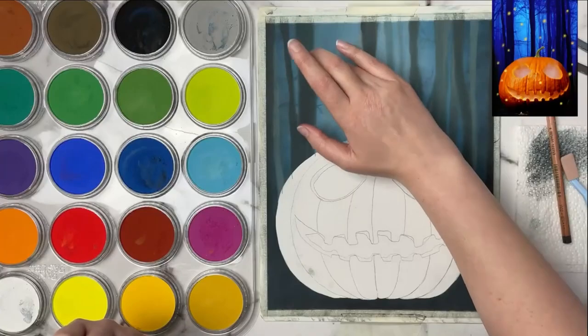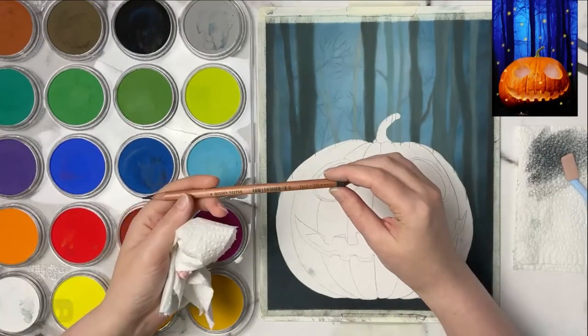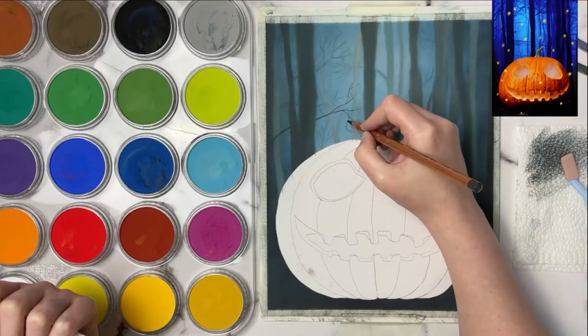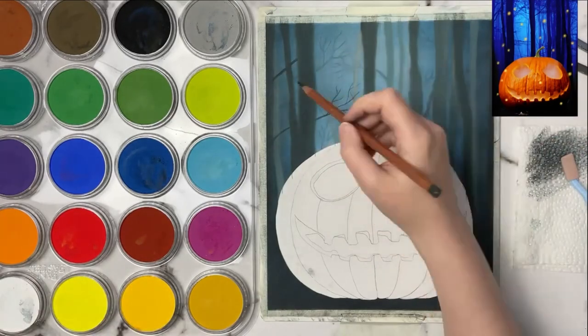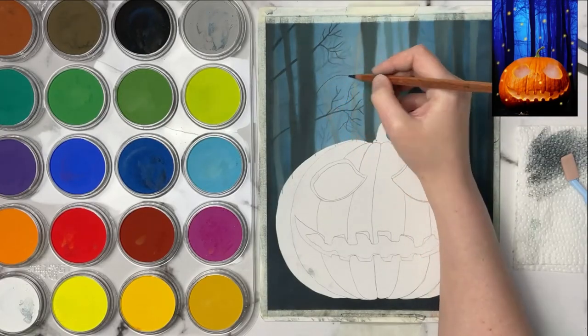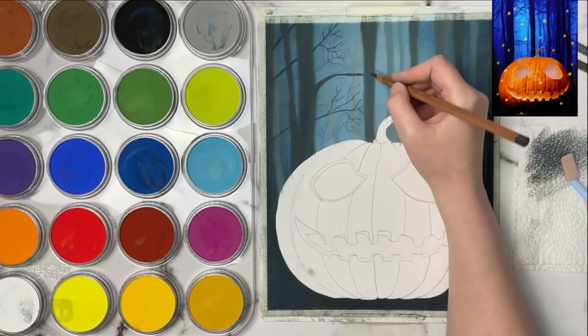Then I'm coming on top with a darker gray — almost like a really dark cool gray — and I'm creating more of those twiggy branches. I want these to look almost like spidery tree branches going all over the place to help create that creepy background.